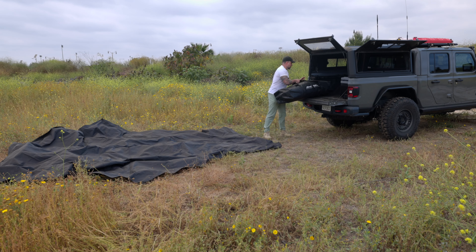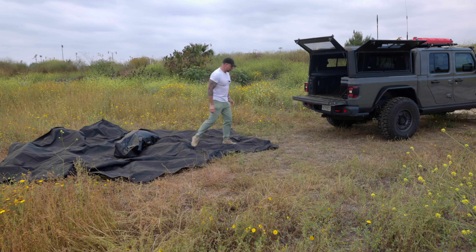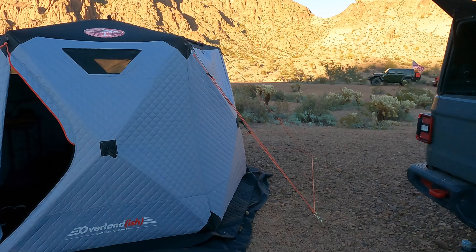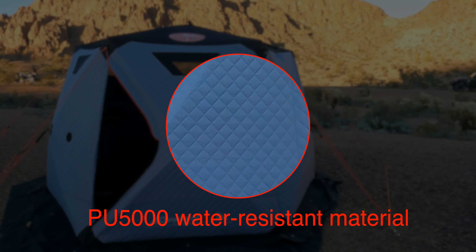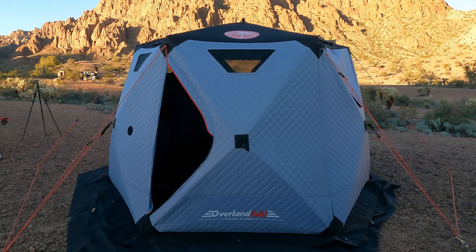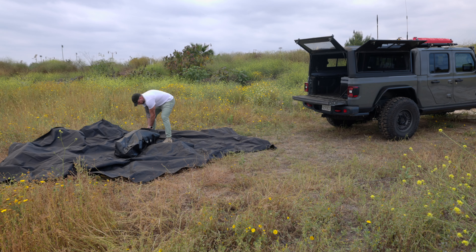Here comes the fun part — actually setting up the tent itself. Note how quick this goes up, and note how slowly I'm moving — so I'm not breaking any land speed records. On to the specs: the Base Camp V2 is 11 foot by 8 inches corner to corner when open, and 6 foot 9 tall. When packed down, it's only 4 foot 11 inches. The exterior is a proprietary PU 5000 water-resistant material — it has three layers and is insulated, making it pretty awesome for cold weather camping.